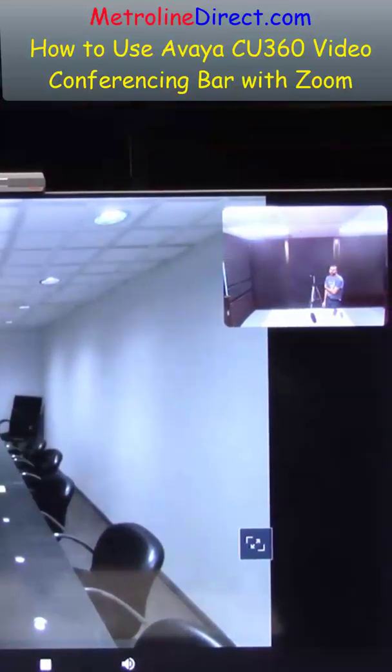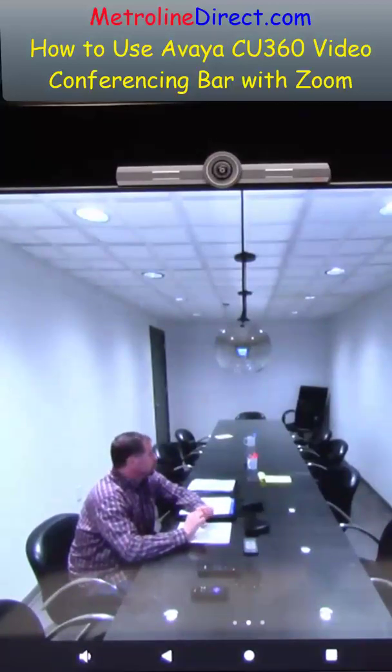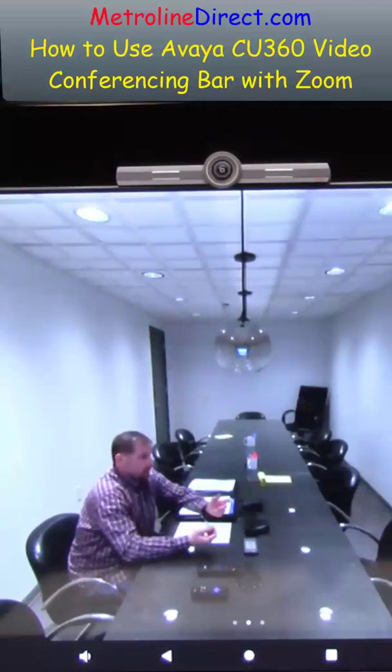The viewing angle is a wide viewing angle on this, so you can get a lot of people in the shot. We've got a nice 15-foot room here and it's catching everything side to side, all the way back. The sound is carrying really well too.